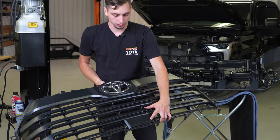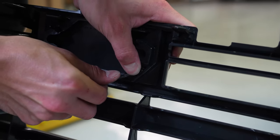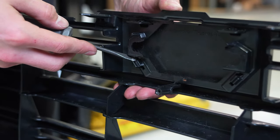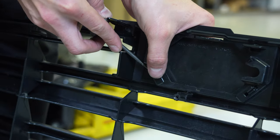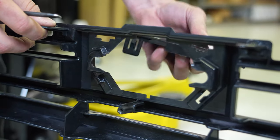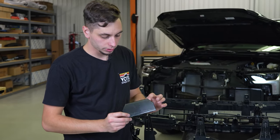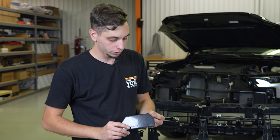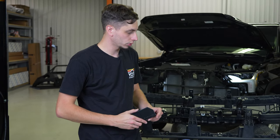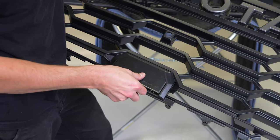You're going to need to take off the cover on your grille for your TSS sensor — on the backside there are just two tabs. So we got the SR5 grille out of there and took the TSS cover off as well. We're going to be transferring that over to our new TRD Pro grille, get that in, and then get the new grille secured into the bumper.